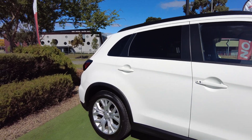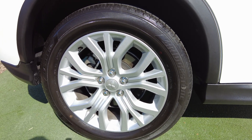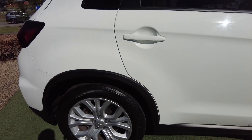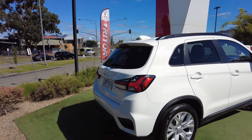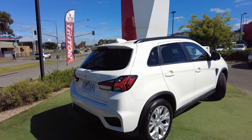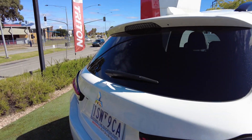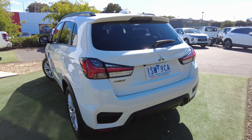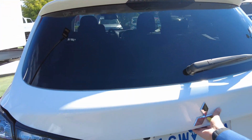Looking at the third alloy wheel — same thing, no scratches, really good condition, and the tread is good with a lot left on there. The best thing I like about the ASX is the LED indicators, which give it a really sharp look — goes all the way across. You've got your four rear sensors and your factory camera, with Mitsubishi and ASX badging to the side.